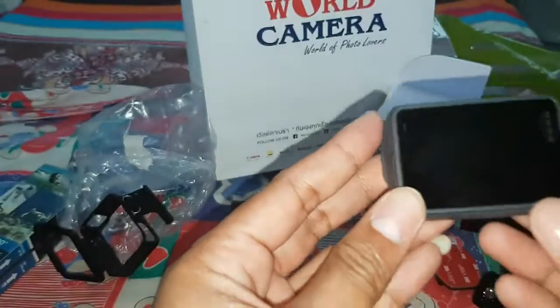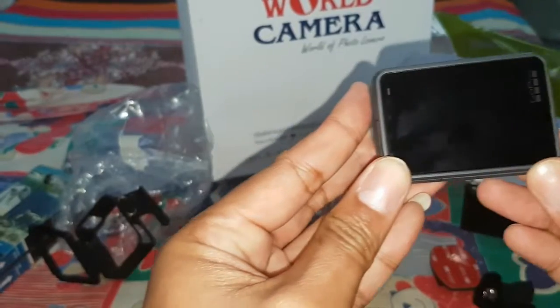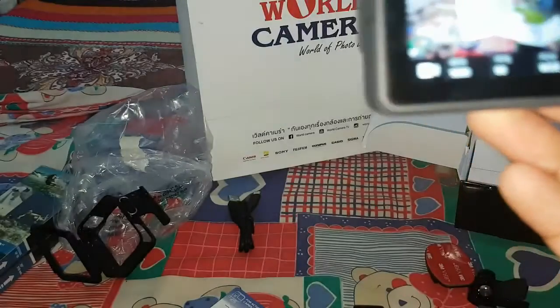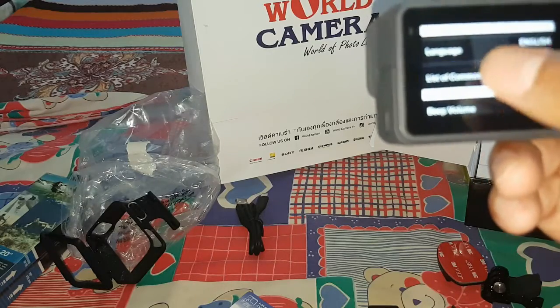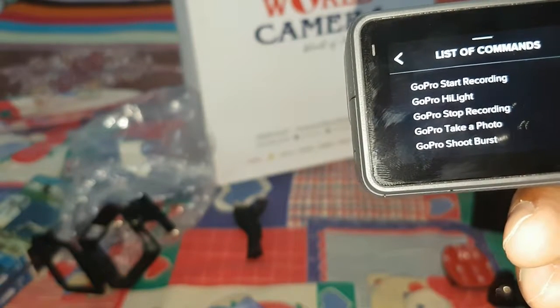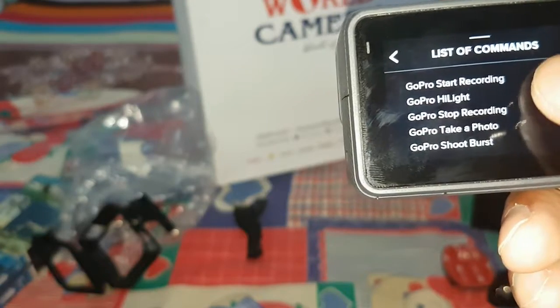Okay, let's start — how to start this one. Open this one, let's see. Okay, there you go. GoPro, stop recording. There you go boys — GoPro, start recording. GoPro highlight. GoPro record. Stop recording.